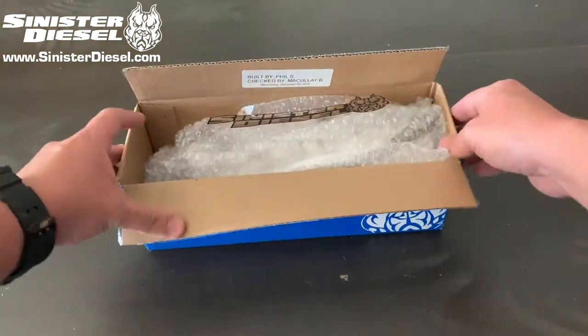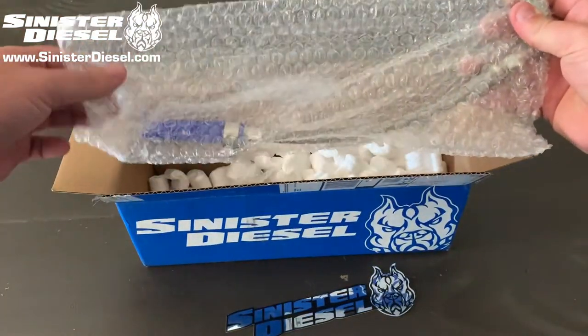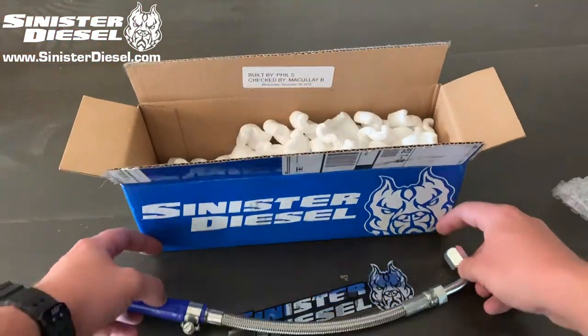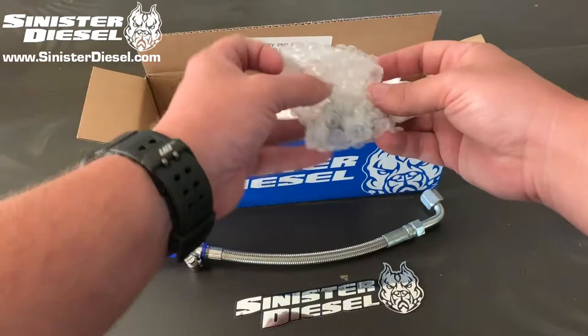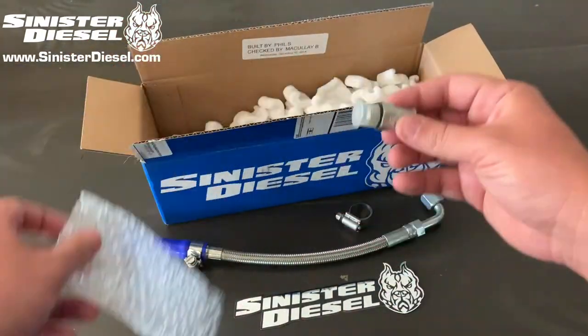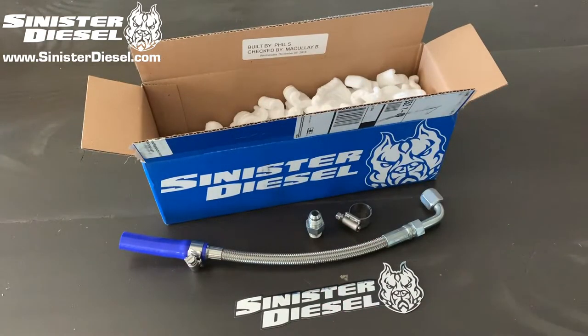This is an installation video for Sinister Diesel's turbo coolant feed line for 2011 to 2016 6.7 liter Power Stroke Ford F250s and F350s. In the box you will have the turbo coolant feed line, a Sinister Diesel sticker, and the required fittings and hose clamps.